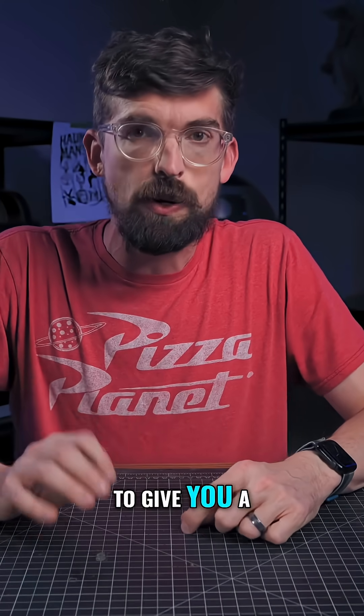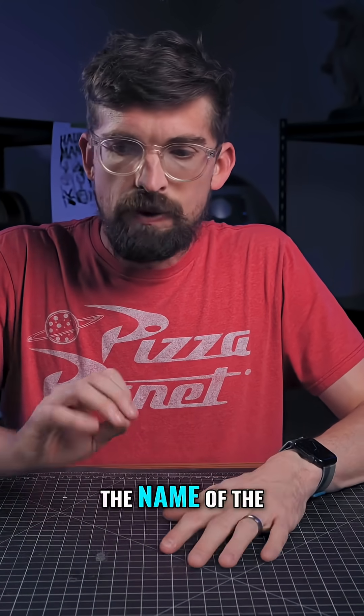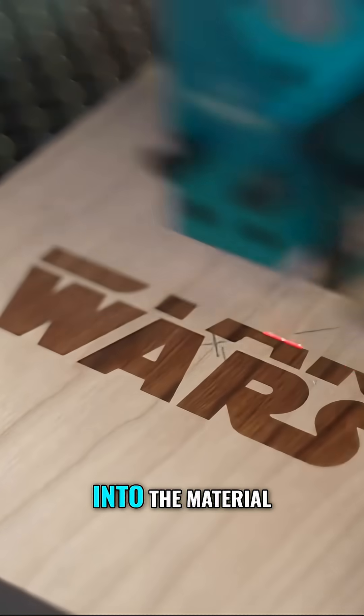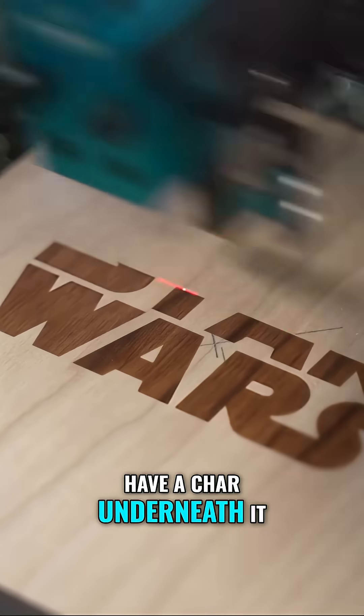Turning off the air is actually going to give you a cleaner cut. With engraving, the name of the game is usually speed at lower power, because a lot of times you're really not trying to get deep into the material — you're really just trying to take off that top layer and have char underneath it.